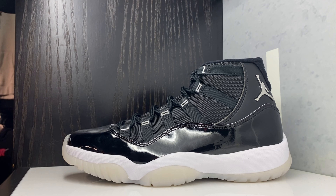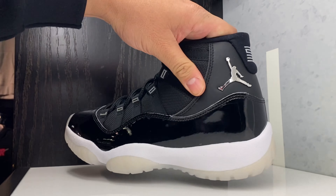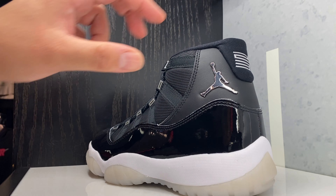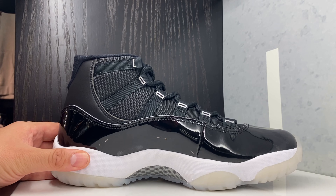I actually kind of want him now. And you guys remember I was saying I don't know about these. So with this Jordan 11, I think I may try to cop — way better in person, way better. The metallic is nice on here. On the back, it looks so dope. I had a feeling I may warm up to him once I see him.